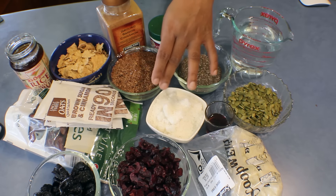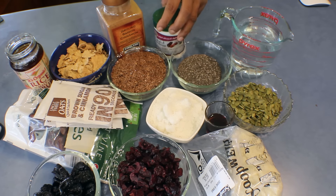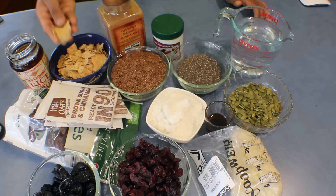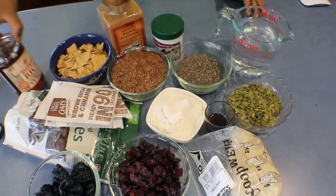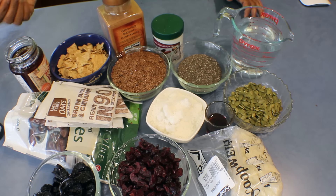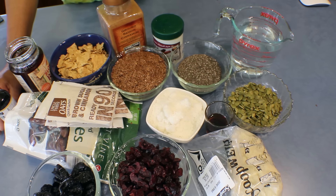Also 2 tablespoons of maple syrup, 150 grams almond meal, 75 grams pumpkin seeds, 75 grams chia seeds, 250 grams flax seed, a tablespoon of vanilla powder, and 50 grams Special K — you can use cornflakes instead — and four tablespoons of rice malt syrup. You can use any kind of syrup like maple syrup, golden syrup, or even treacle, just to give a little sweetness. Add a few drops of vanilla for more flavour.